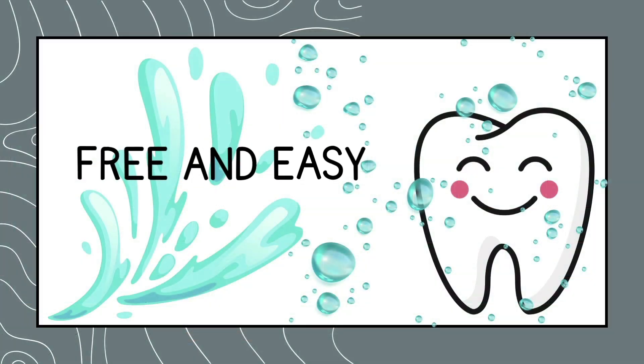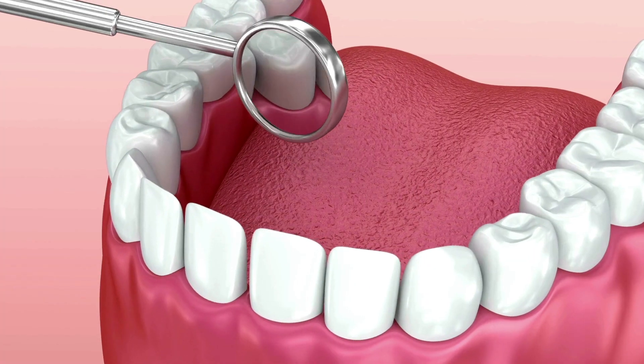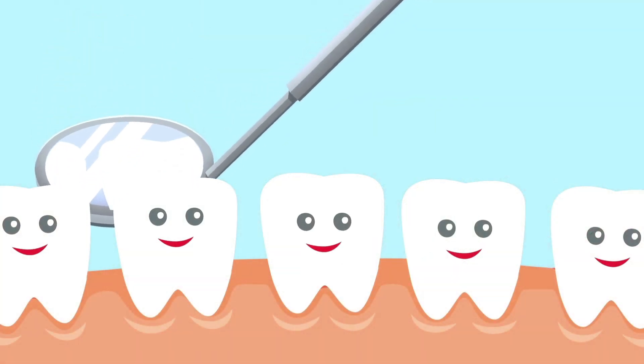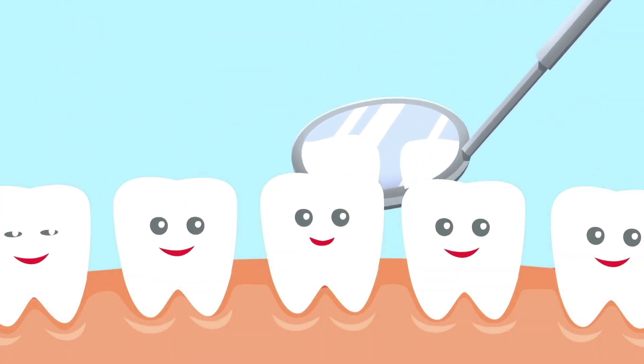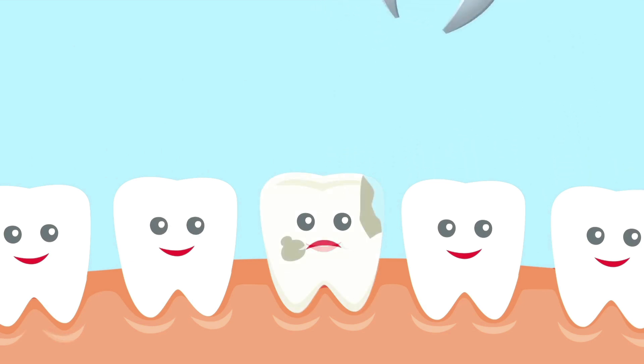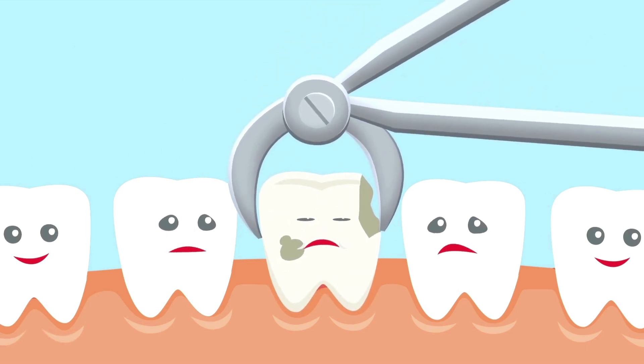Free and easy. Rinsing with water is a free and easy way to improve your oral health. You want your teeth to look like this. You do not want this to happen.